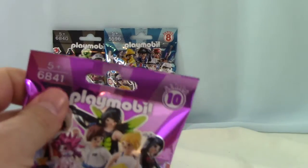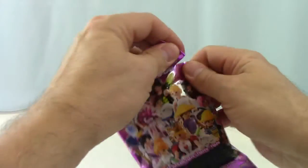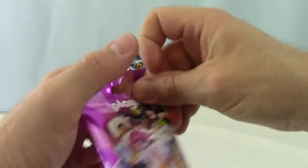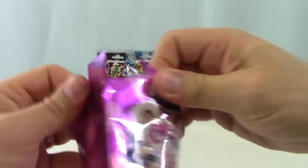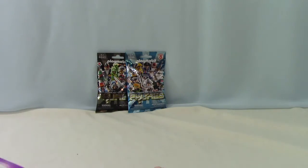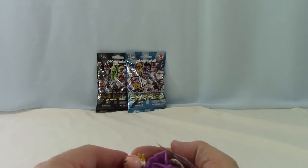See what we got here. And here we go. See what we got here. No idea what's in there. You got a little girl. Oh my gosh, we got the Queen again. Got a ton of pieces. It looks like the Queen again.